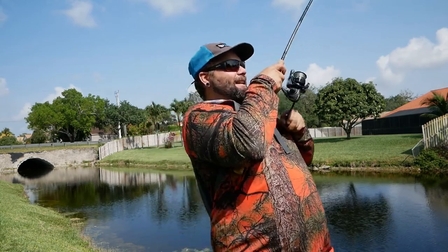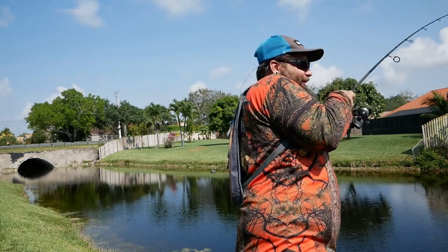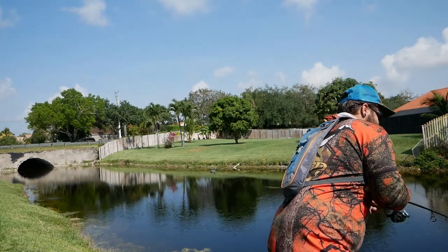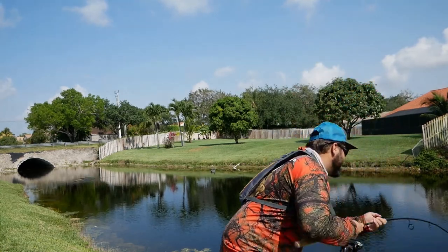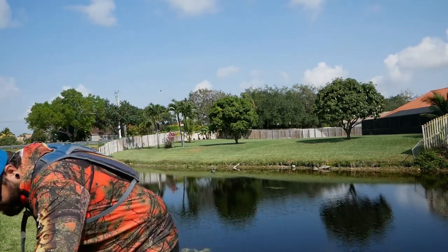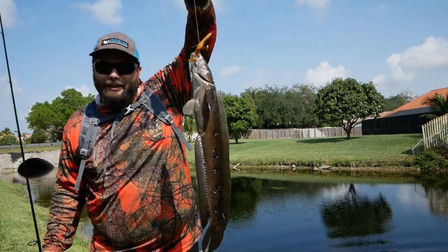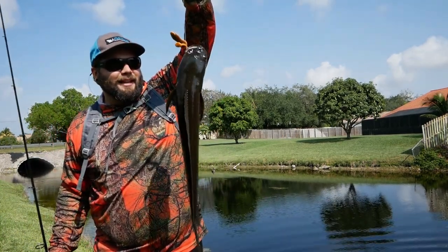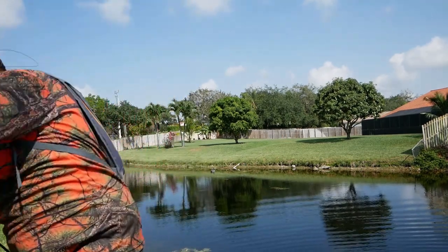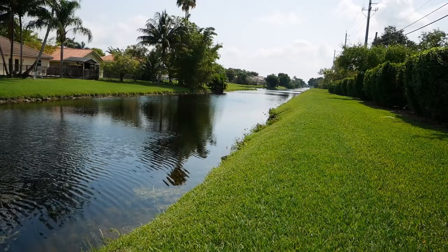Good morning guys, back out here this morning. First cast — the second it hit the water — oh, it's a nice snakehead! Look at that, hell yeah! First cast, new spot, never been here before. I was just about to say I'm trying a new spot, and there it is — snakehead on the first cast. The only downside to catching snakeheads on soft plastics is they absolutely destroy them.